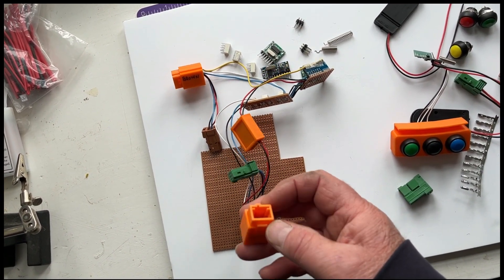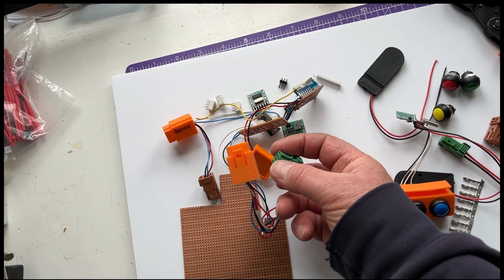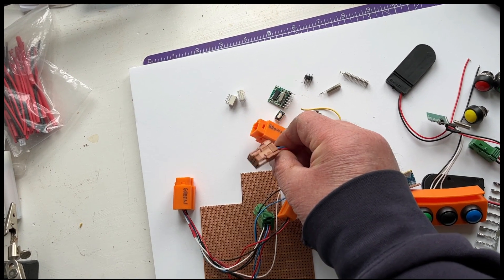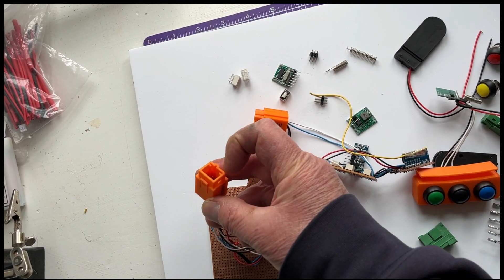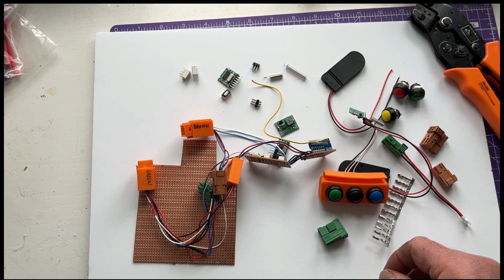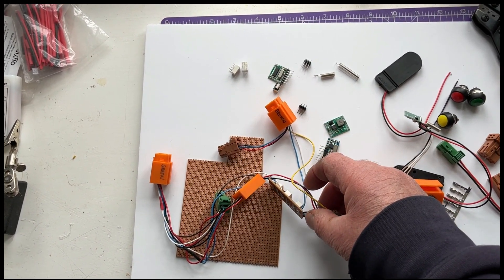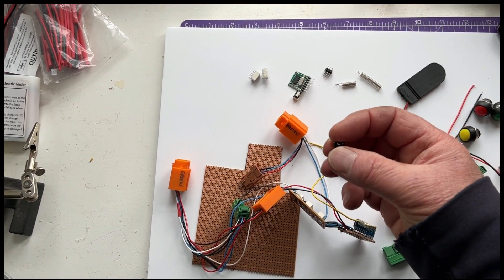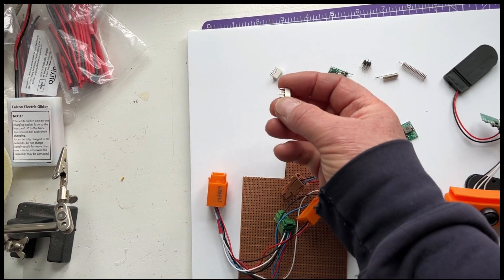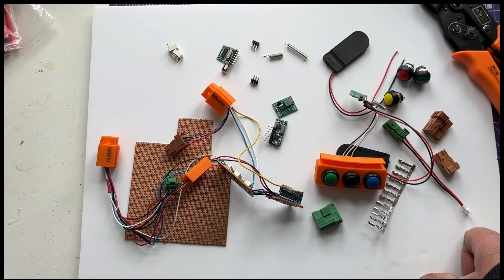I 3D printed these housings that accept the connectors. The connectors are keyed - the green one has a key on one edge and the brown one has a key higher up on that edge. I printed the housings with the notch in the corresponding position depending on which one I was using. The tricky part is soldering it all together and checking all your wiring - it can get confusing when looking at connectors end-on and mirror images on boards. These little relays do work fine and there are no really expensive parts in there at all.